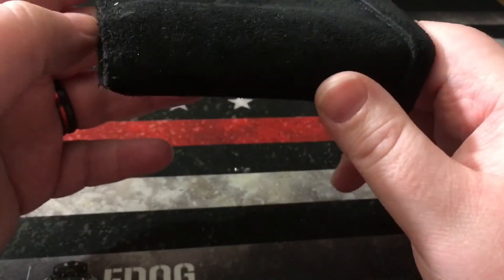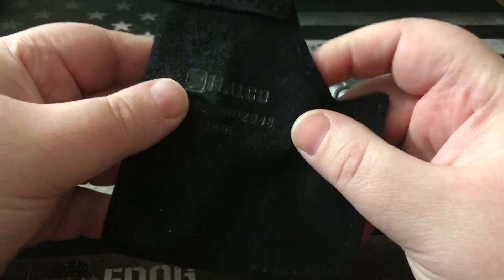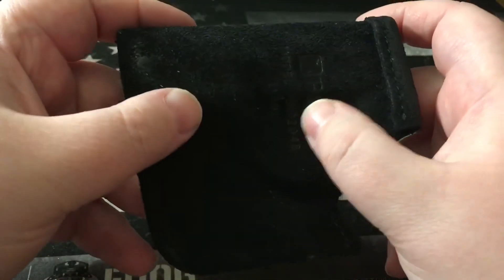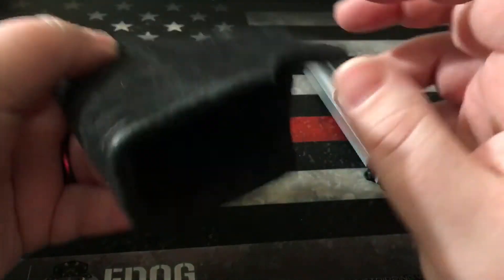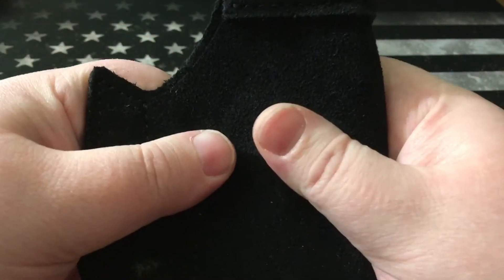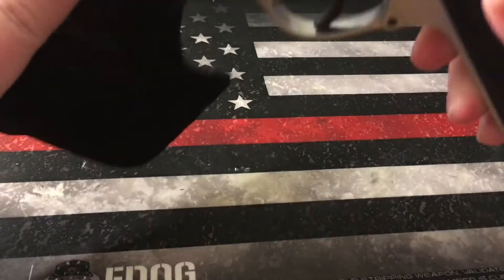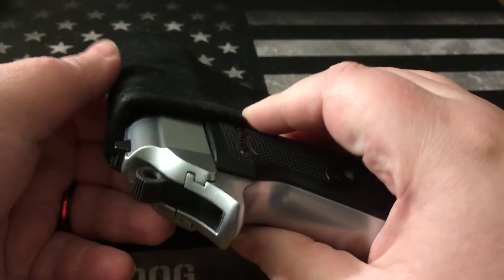I actually handmade one for my derringer, which is terrible. As far as holsters go, guys, spend the money on something quality for a pocket holster — you won't be sorry. I really love this holster. It's 100% suede, made of really high quality material. When you buy a high quality holster you definitely feel it. It actually breaks up the outline of the weapon a little bit.